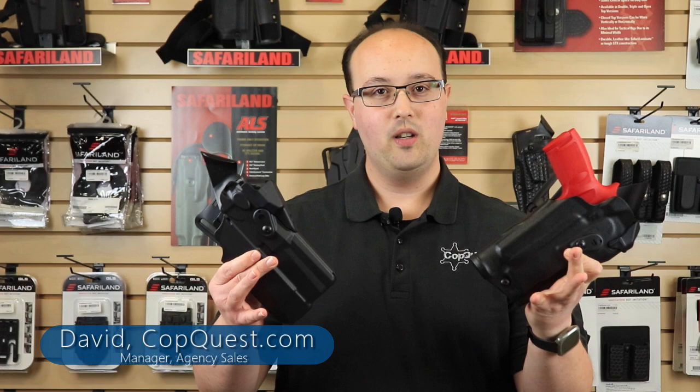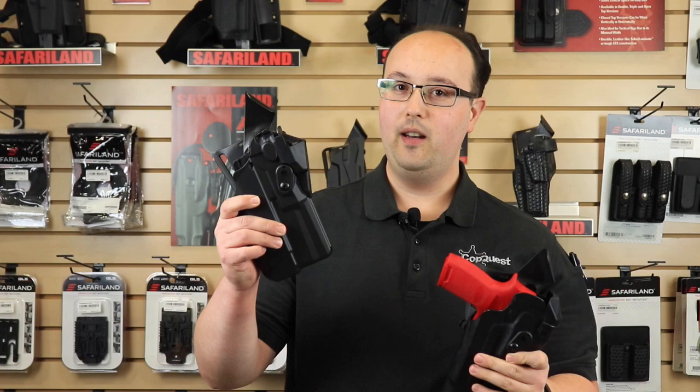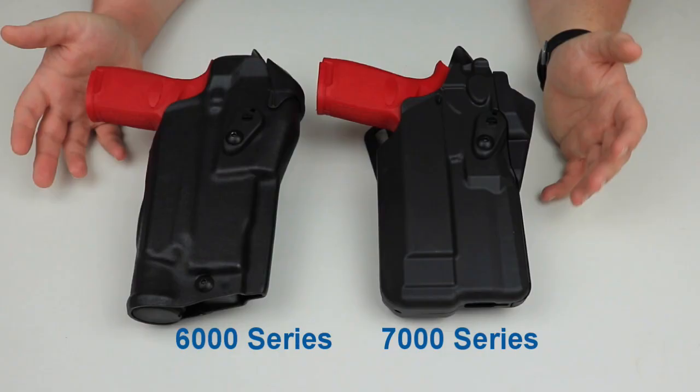Hi everyone, welcome back to the CopQuest YouTube channel. My name is David, I'm the Manager of Agency Sales, and today we're going to be talking about holsters — more specifically, the Safariland 6000 series and Safariland 7000 series of holsters. What's the difference and what's the best for you? Stay tuned and let's check them out.